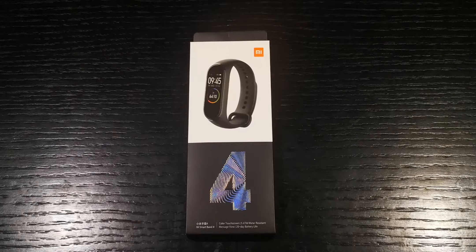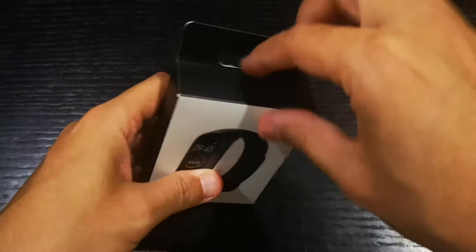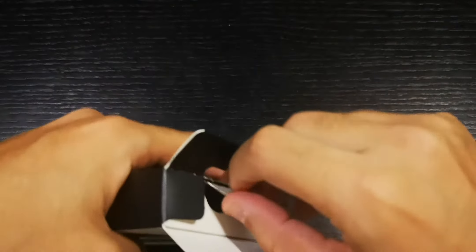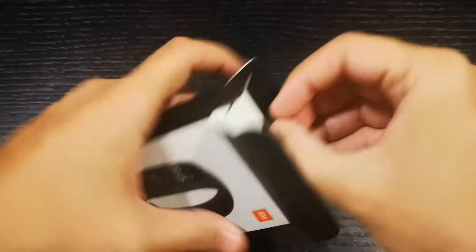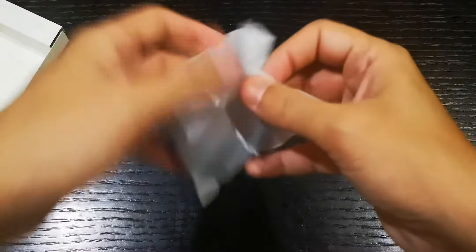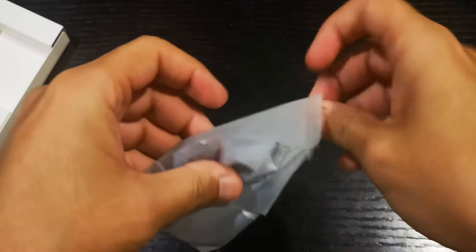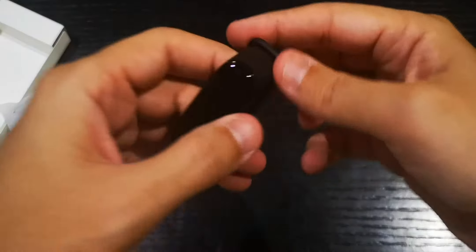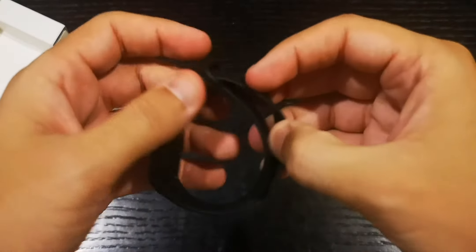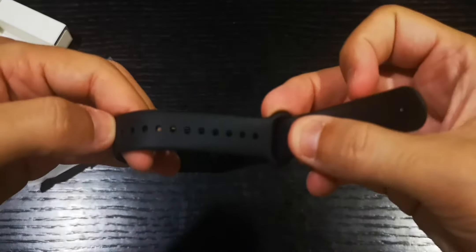Hey, what's up guys? We have the Xiaomi Mi Band 4. This is a fitness tracker focused for athletes and it's very cheap when it comes to the price, but it gives you a lot. Let me take it out of the box and show you how it looks. It's a beautiful shape, looks very comfortable on your wrist, and it has different sizes with many holes.